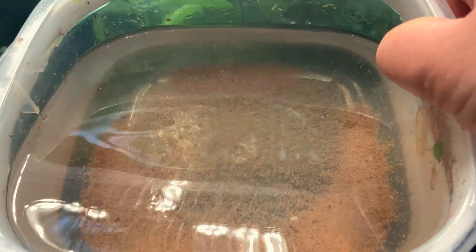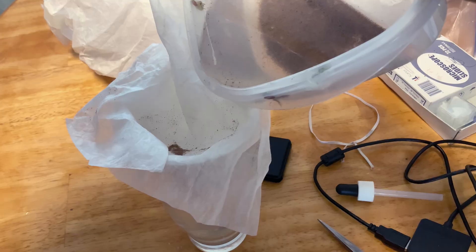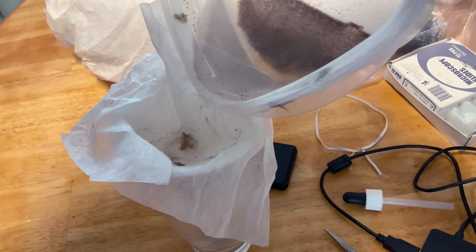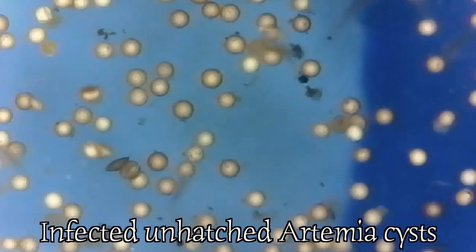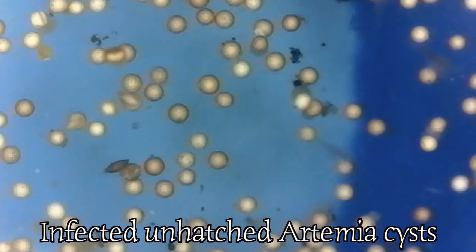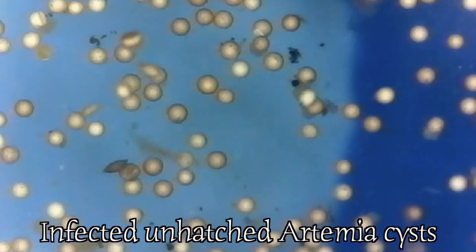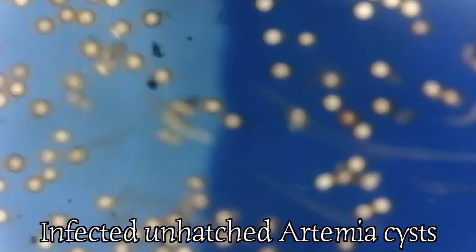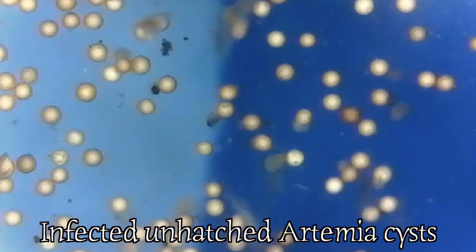But unfortunately, after 36 hours, I realized that my experiment failed. I didn't get enough nauplii to feed my baby Corydoras even once. I placed Artemia cysts under a microscope and could see that so many of them never got a chance to reach the hatching stage — many showed signs of bacterial or fungal infection. I did something wrong, didn't I?